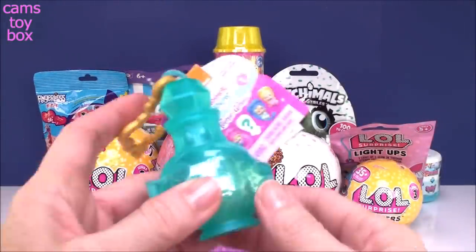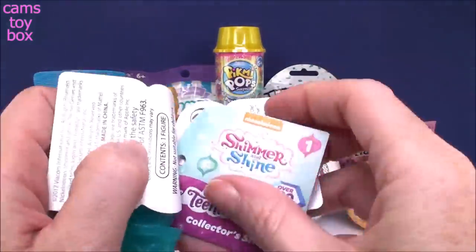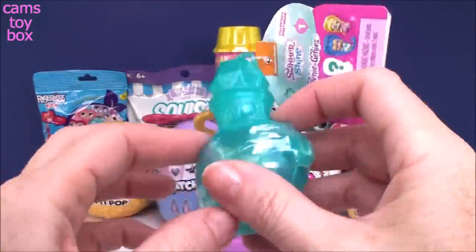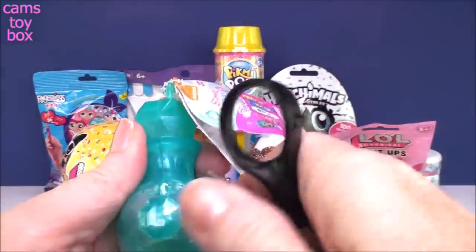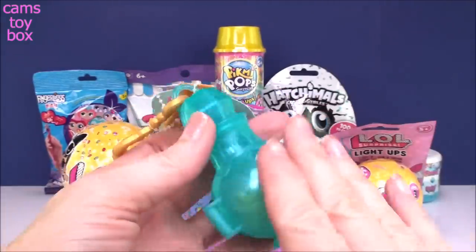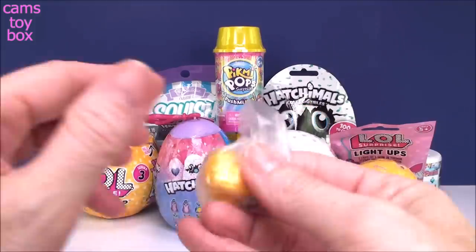Let's go over here to do our little Teeny Genie surprise — super cute. These are way back from Series 1. Inside is your collector's checklist; there's over 130 in each series to collect, and I think they're up to Series 3 now. I like to give my genie bottle a little rub for good luck — that's how you get the genie to appear, right?